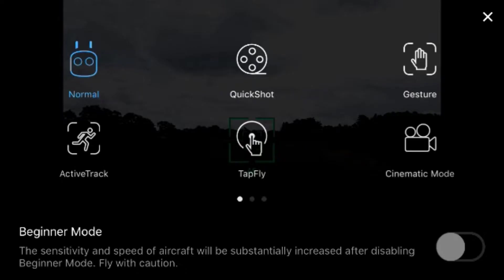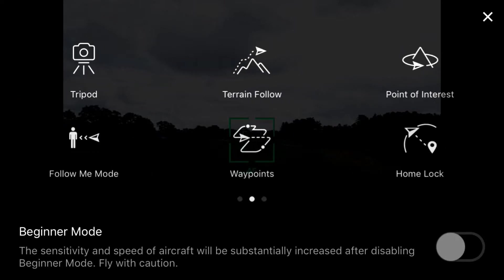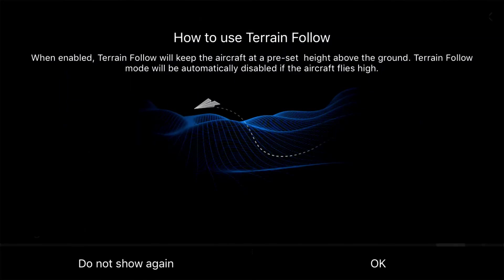In order to access the flight menu, we have to have the drone up in the air. Once we've done that, go ahead and click on the remote in the bottom left-hand corner of your screen, and that will pull up the smart intelligent flight mode menu. Slide over to the second screen and click on terrain follow.